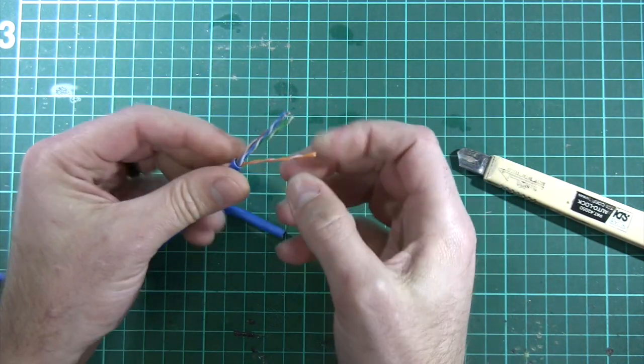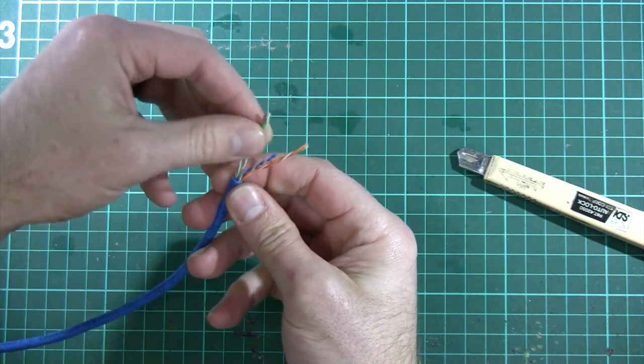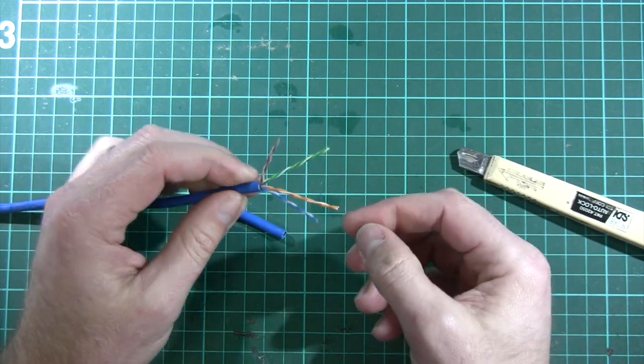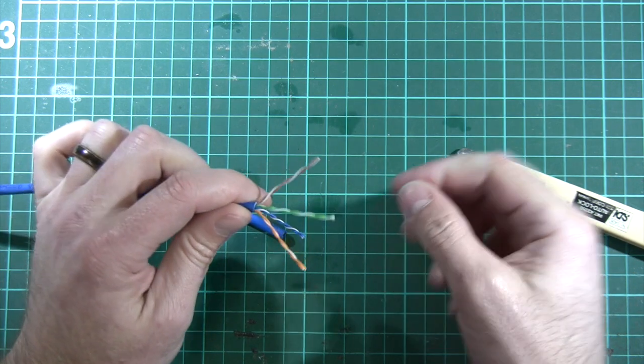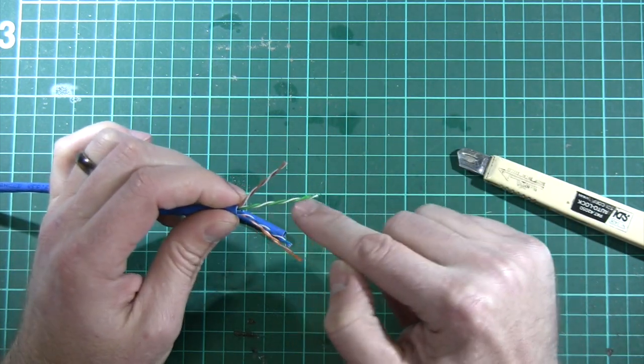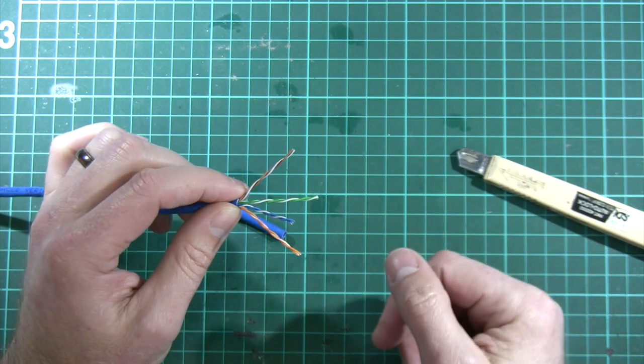If we take the sheath off twisted pair cable, we find there are eight conductors inside and each pair is twisted together — that's why it's called twisted pair cable. You'll notice that some pairs are twisted more tightly than others, which is to reduce coupling between pairs.